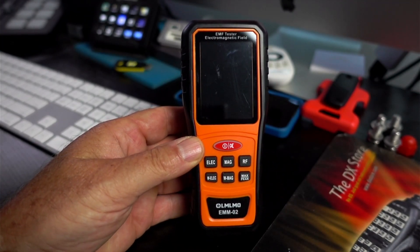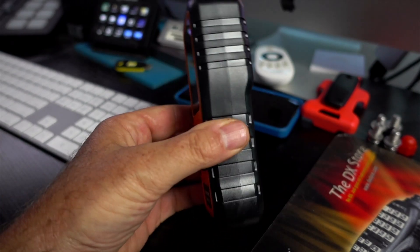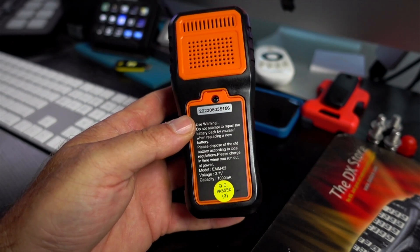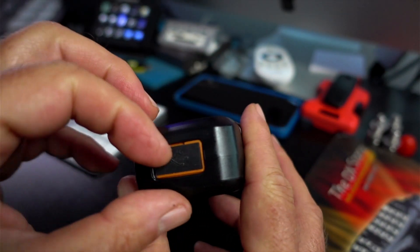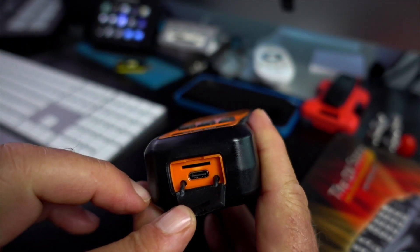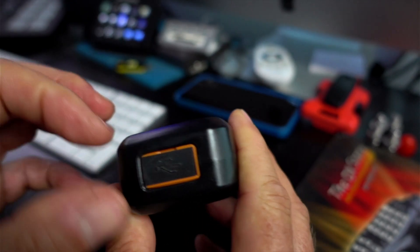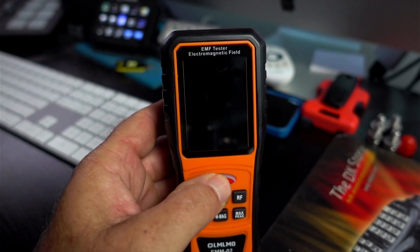Is it worth your money? Is it worth your time? Is it a good tool to put in your toolbox for ham radio or even prepping? First of all, this thing is about the size of an average handheld radio. On the bottom here, this is how you charge it — USB-C, very smart. It's got a pretty flat battery inside. I thought that other slot was going to be for an SD card, but nope, it isn't — so you don't want to put one in there.